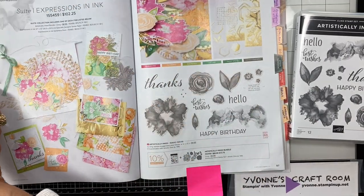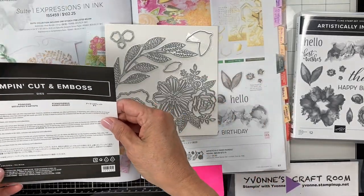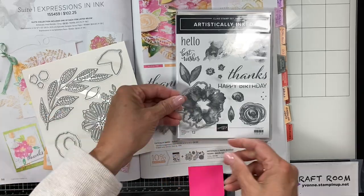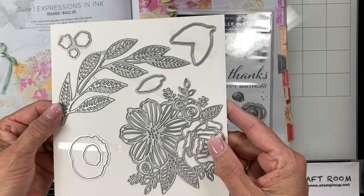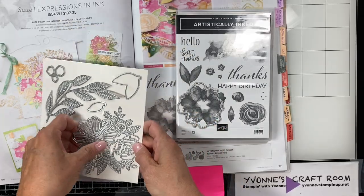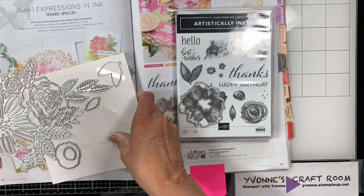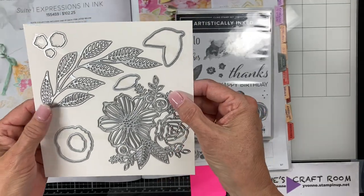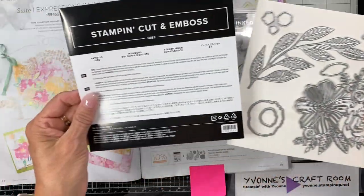There are more dies than stamps. If you look at the dies, there are eight dies. It cuts out all of these new things. And then look at this beautiful leaf die, and then this beautiful outline die — you can see it better when held up. There are your leaves. And this is the die set, it's called Artistic Dies.